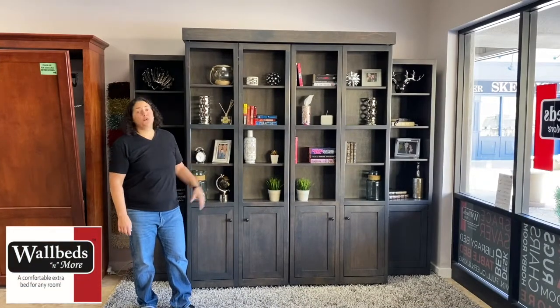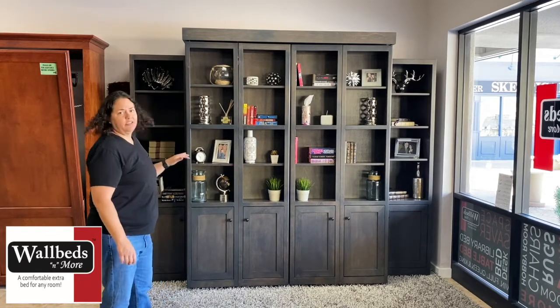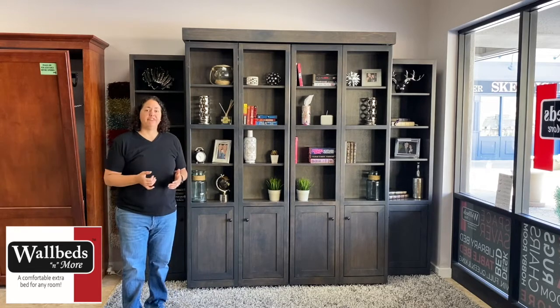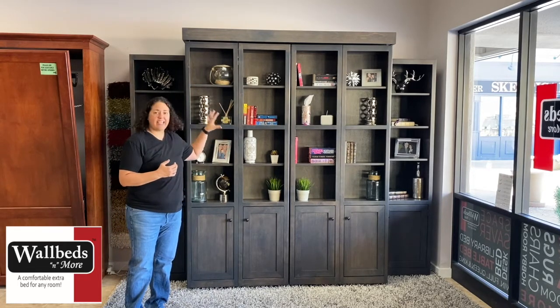Hey there! I'm going to show you our library bed today. The library bed is an awesome wall bed for somebody who is an avid reader, wants to create a library feel, or really just wants that extra space with all of this cabinetry.